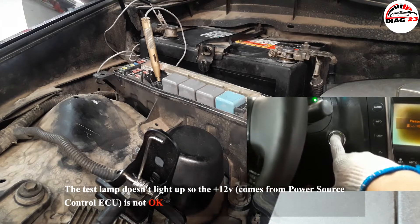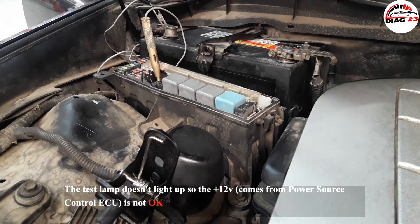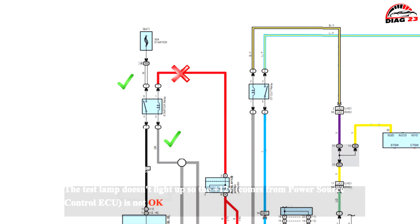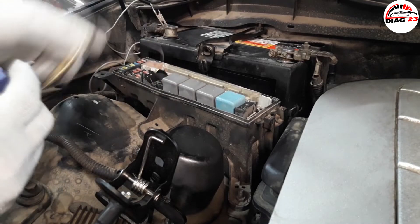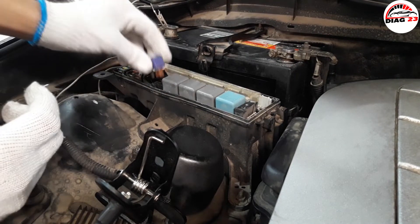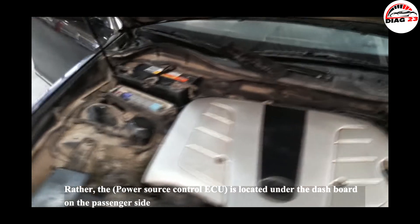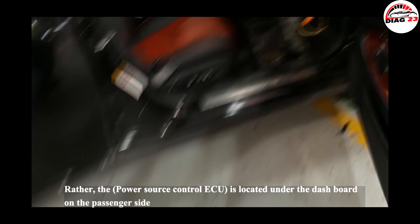The test lamp doesn't light up, so the 12 volts coming from the power source control ECU is not okay. The power source control ECU is located under the dashboard on the passenger side.